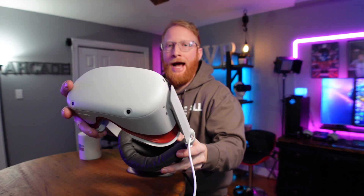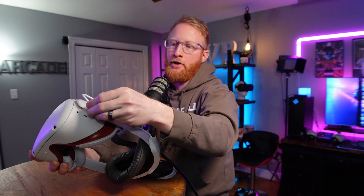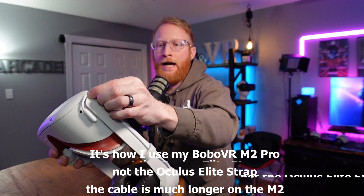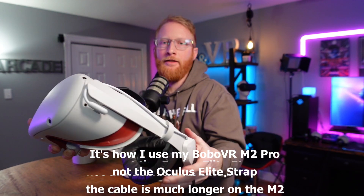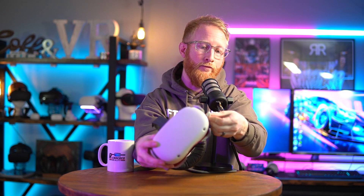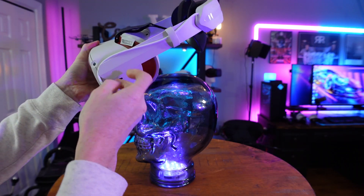My one complaint about this head strap is that it actually goes past the front of the headset — it doesn't go flush with the arms; it has a piece that sticks past. The first time I plugged it in, I plugged it in the way I usually use my Oculus official Elite strap, and when I was trying to loosen it, the cord got caught up in front. I quickly realized you just can't plug it in that way — you have to plug it in from this direction, which gives you a little bit more extra cord, and by the time you loosen it up, it all works out.